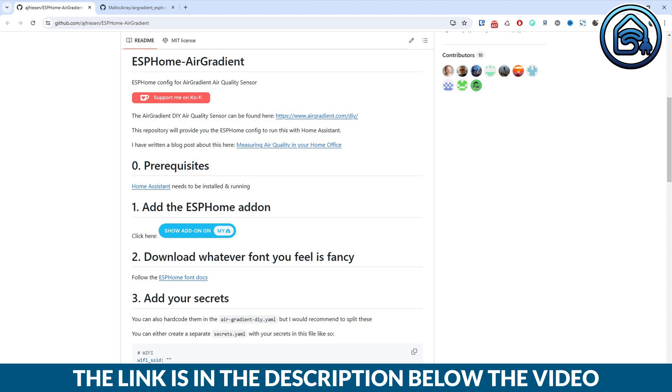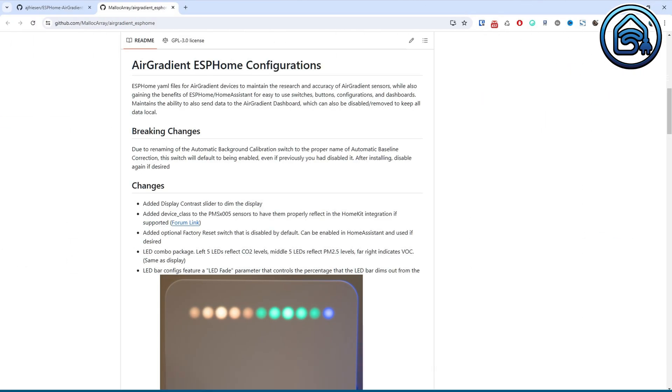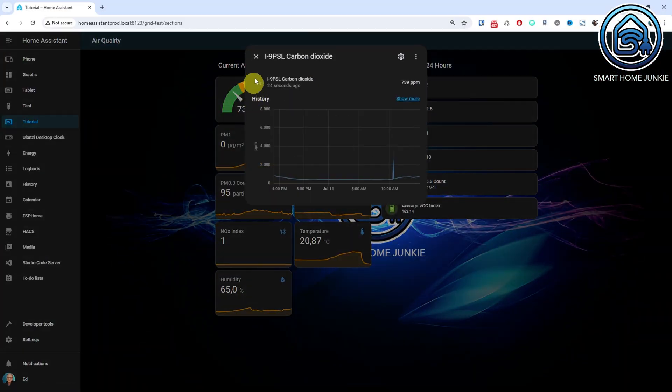This is quite different from an ESPHome hobby project where you might question the sensor accuracy. However, for ESPHome enthusiasts, in addition to the standard integration for Home Assistant, there are also two ESPHome configs available for this Air Gradient 1 — you can find the links in the description of this video as well. I have created a dashboard in Home Assistant for the Air Gradient 1 myself, so that I can monitor all the values.